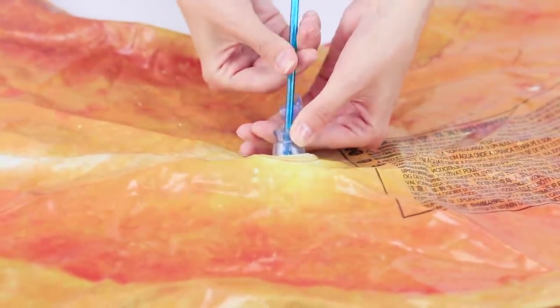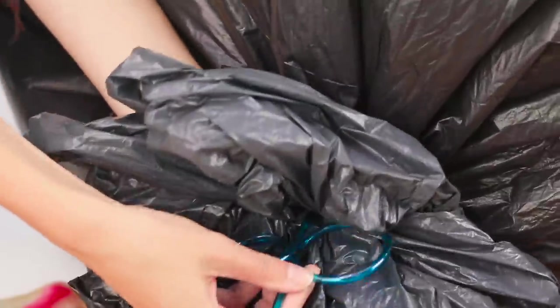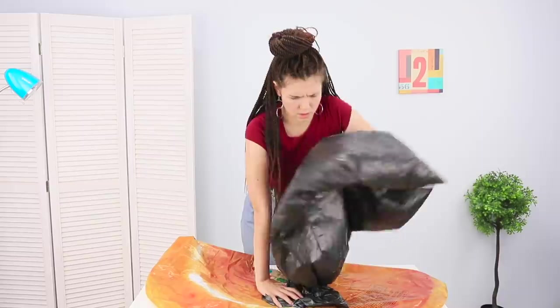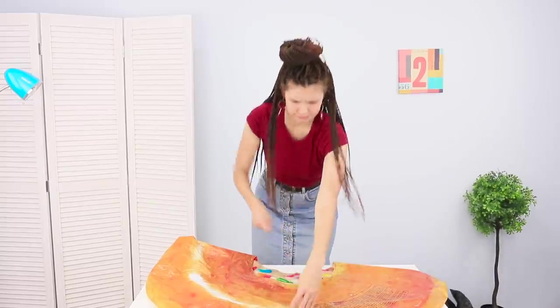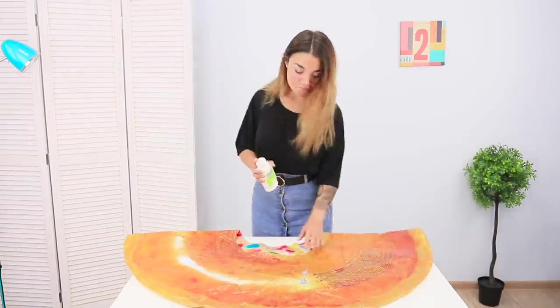Get a straw and a big bag. Put the straw in the hole and fill the bag with air. Place the end of the straw into the bag and press on the bag with your whole body weight. But there's still no air in the swim ring — it's not working!